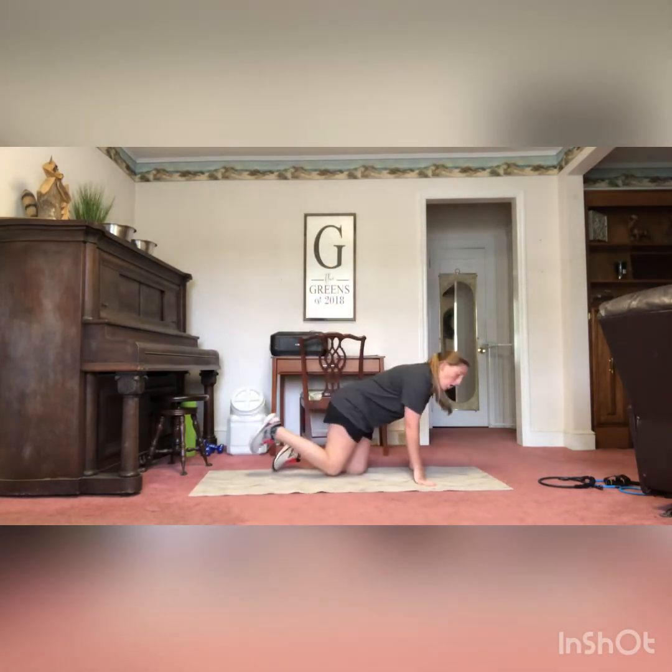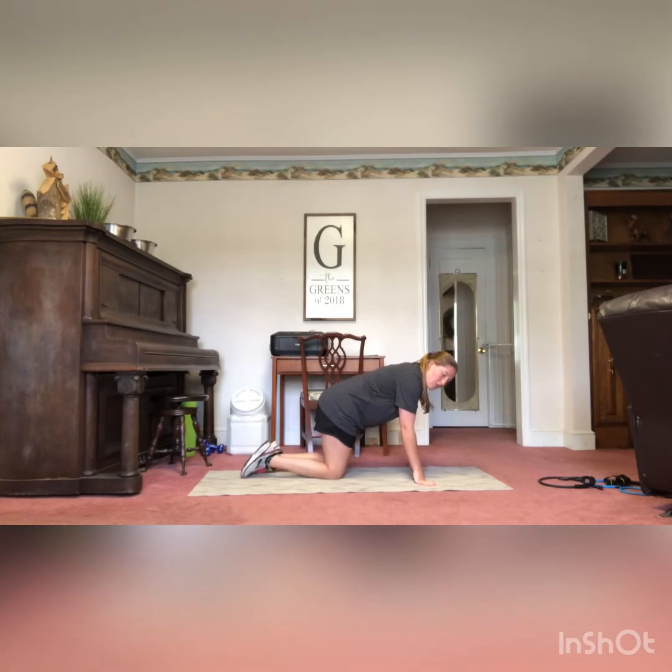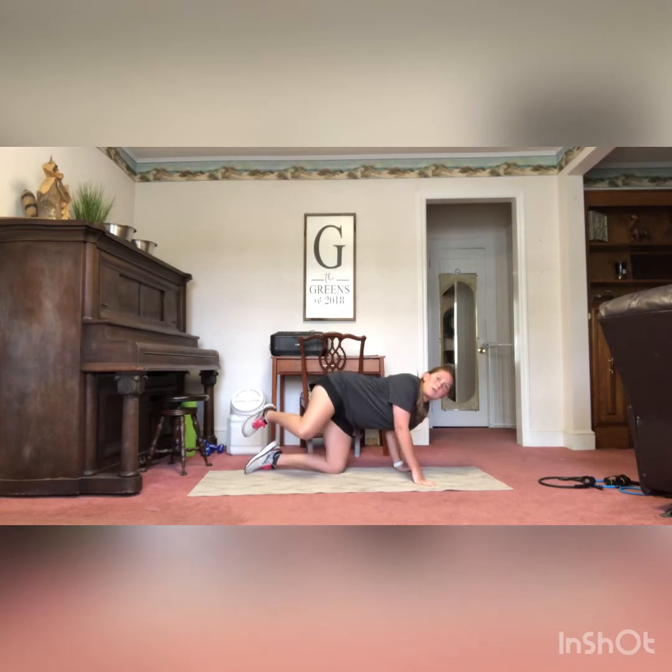For the first one, fire hydrants, we're going to be down on the ground on all fours. You're going to leave your right leg bent at your knee and raise your leg up, raising from the hip. Bring it up as high as you can without tilting your core — hold that core tight. You'll have four sets of 20 for fire hydrants.